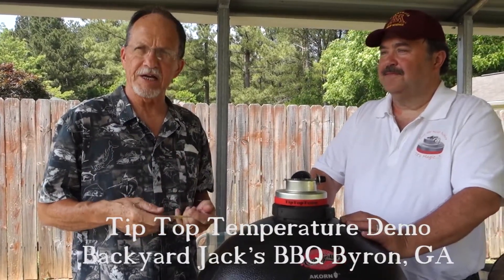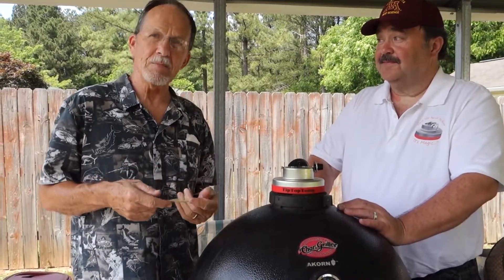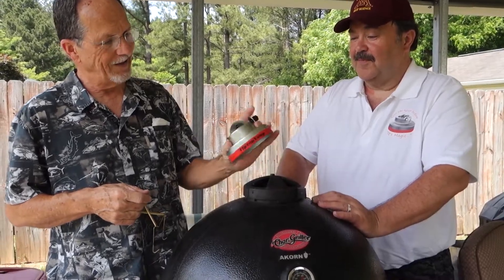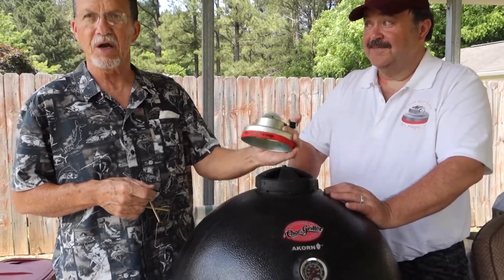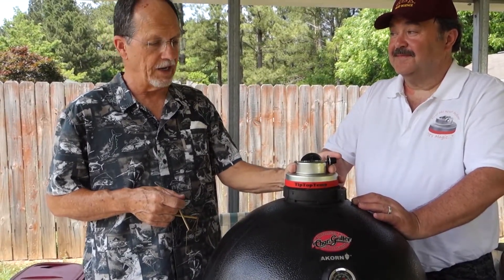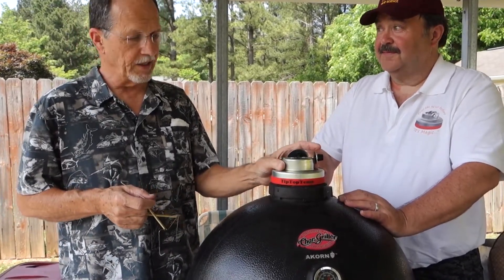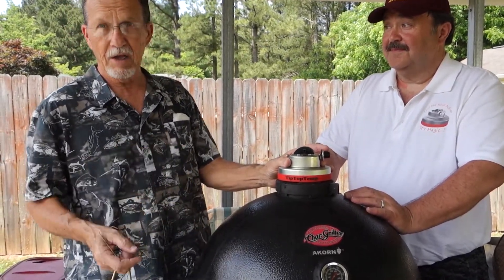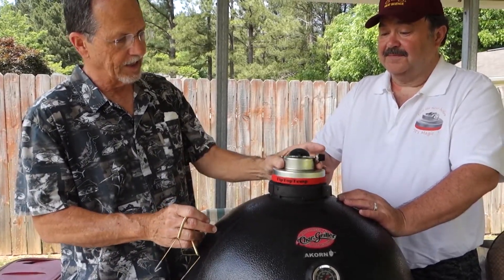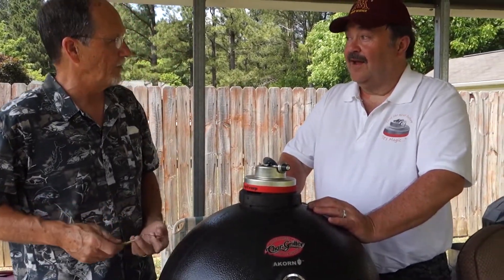We're here at Backyard Jacks BBQ in Byron, Georgia. And of all people, we have Bruce Erickson, who developed, engineered, came up with the TipTopTemp. A lot of people have heard about it, and a lot of people are already using it. He designed it for the Weber Kettle, but a lot of people have picked it up and want to use it on the Acorn and other Kamado-type grills because it's designed to adjust the airflow. Bruce, tell us what you had in mind when you came up with this.